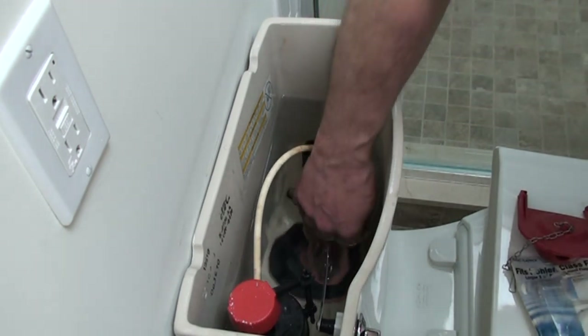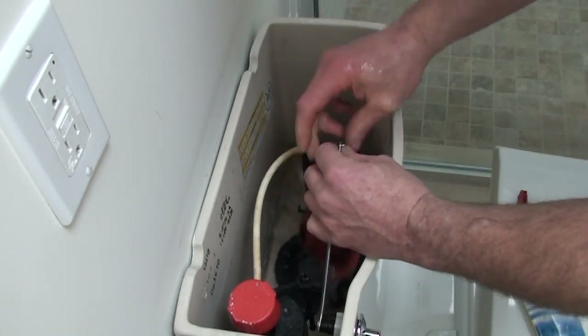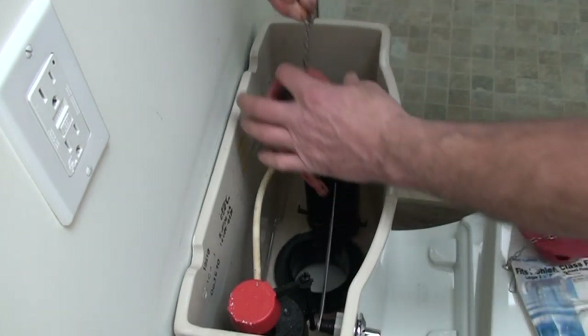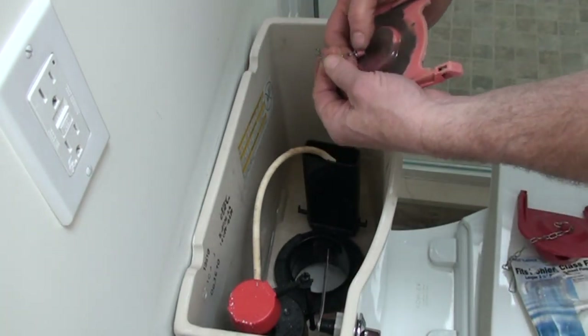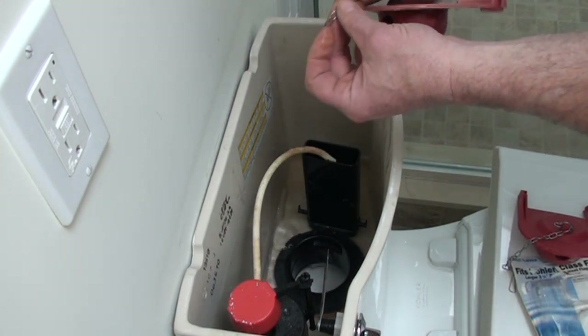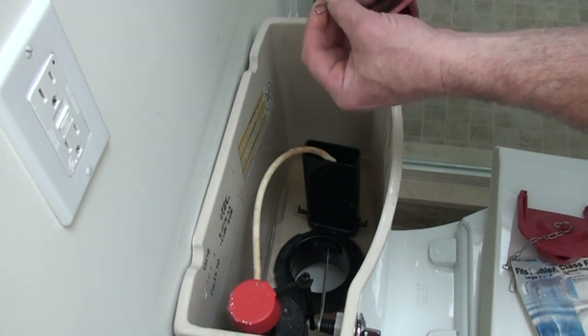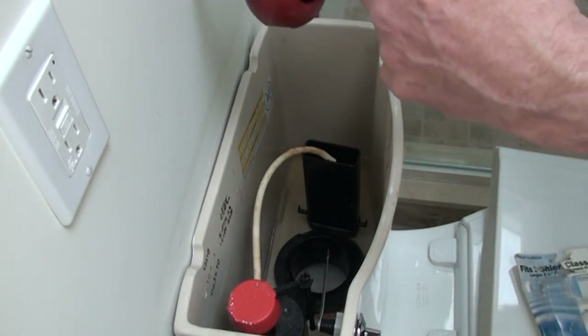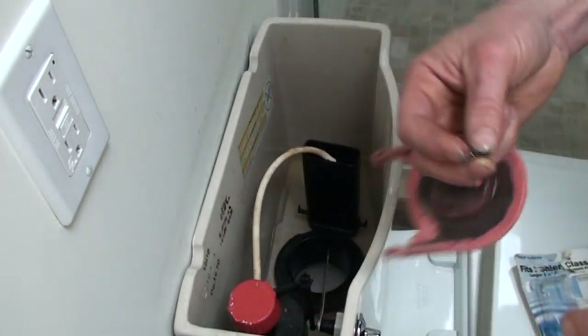The second side is off. Take the clip off the flush arm. Now again, we're going to count the links: 2, 4, 6, 8, 10, 12, 14, 16 — 17 links to the clip. 17 to the clip.